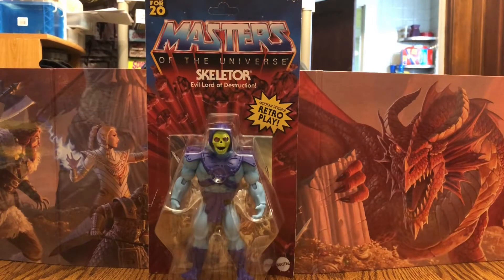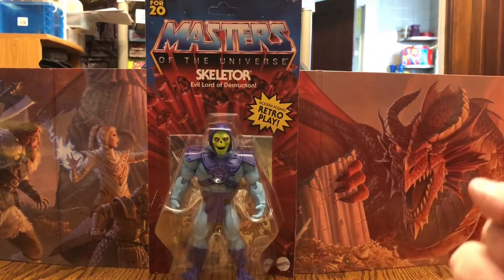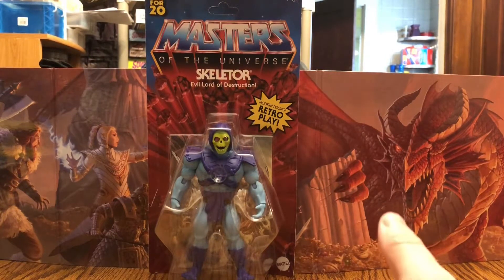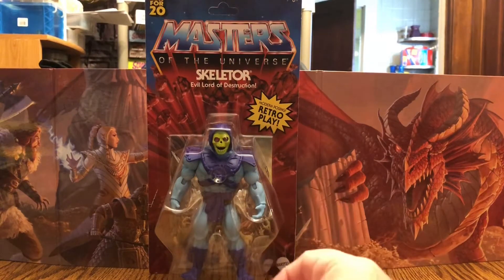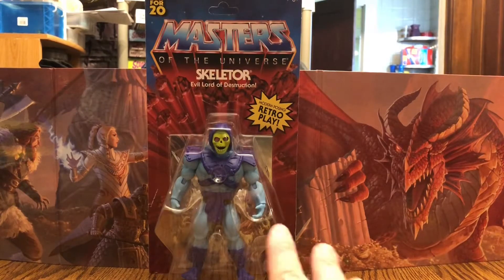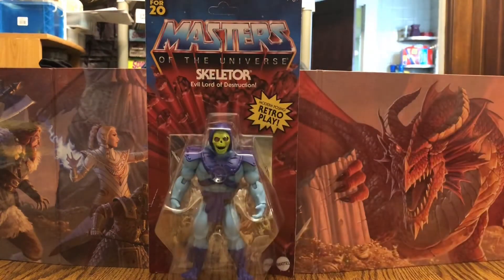Hey everyone, RetroJohn here, and today I have for you the brand new 2020 Masters of the Universe Origins Skeletor. I have the brand new Masters of the Universe line from Mattel. They're going to be hitting the stores this fall — rumor is August 1st. Some of these have already started hitting the Walmart.com website, appearing on and off. Managed to grab He-Man and Skeletor and a few others that I'll be reviewing later on.